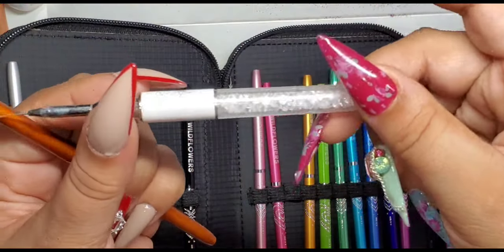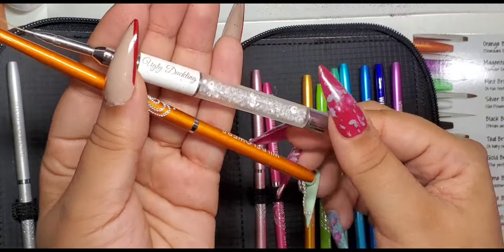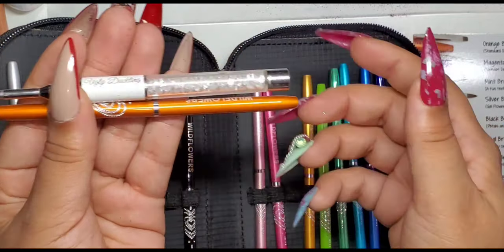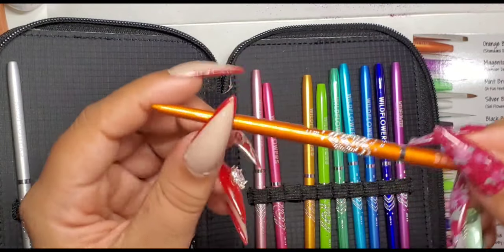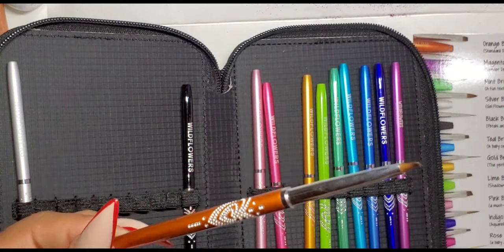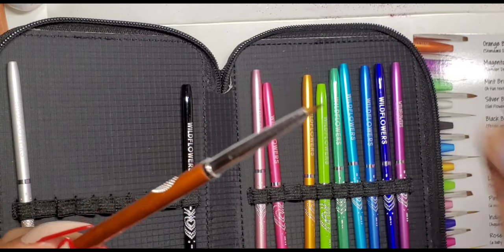What you'll see me do right here is compare the brush size to something like the Ugly Duckling premium striper brush. If you look at it in comparison, the Wildflowers brush is way thinner — I almost feel like it's almost half the size of the Ugly Duckling brush — and it's super lightweight.